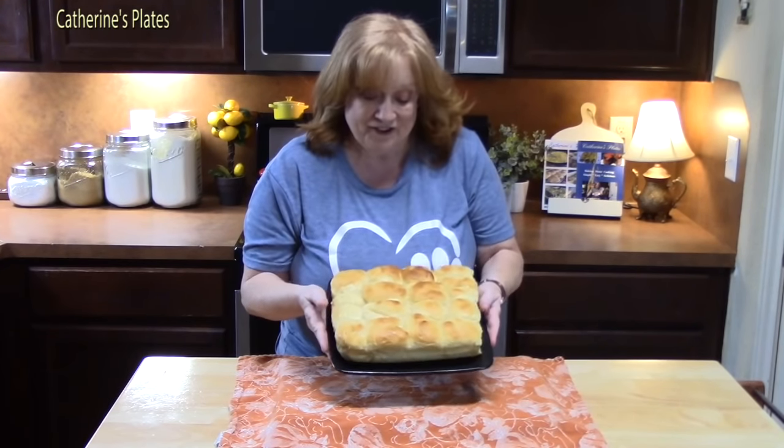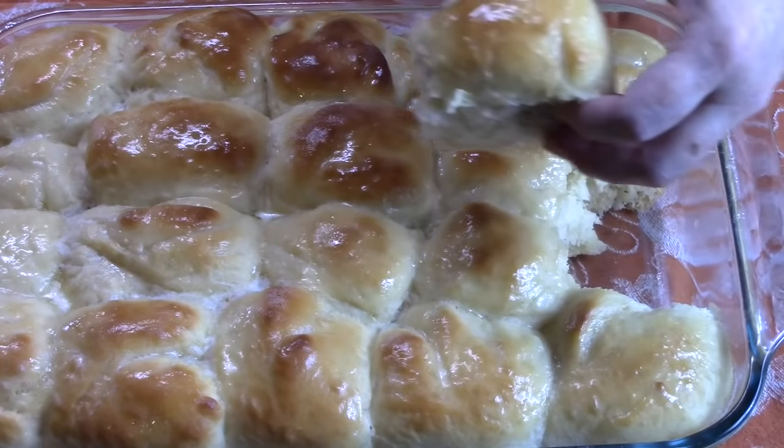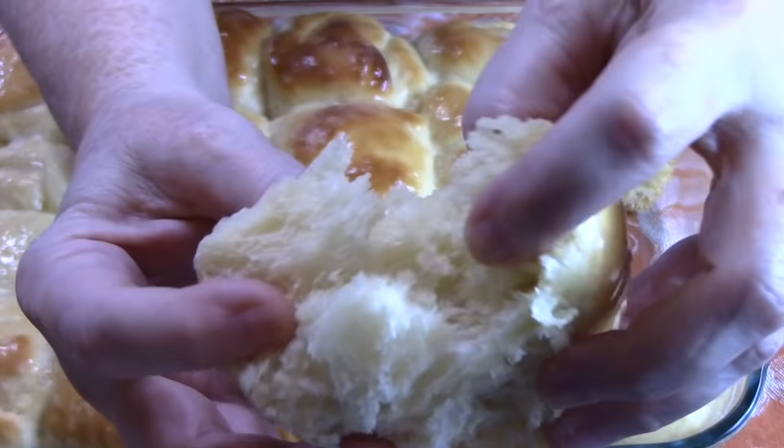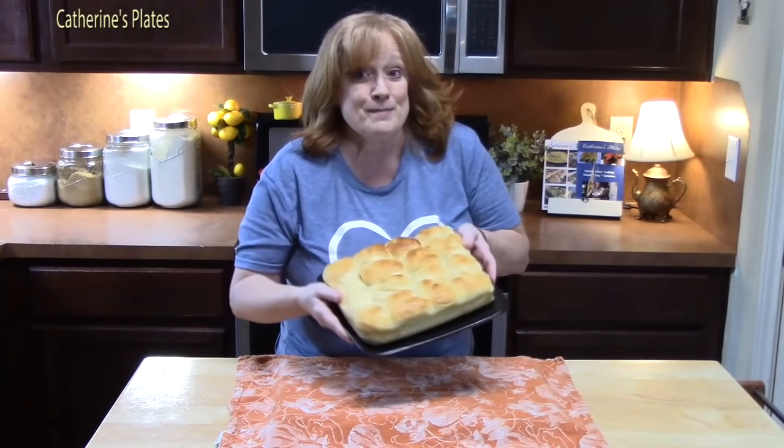Welcome back everyone to Catherine's Plates. Today I'm going to show you how to make homemade Hawaiian rolls. This recipe makes about 16 to 20 of them. I like to keep them all together, cut them lengthwise, and make sliders out of these — you know those Hawaiian king rolls that you can buy in your store? You can make your own at home. Very simple.